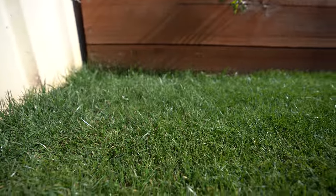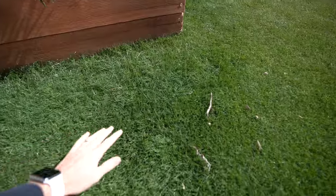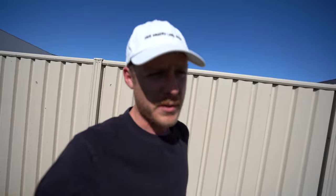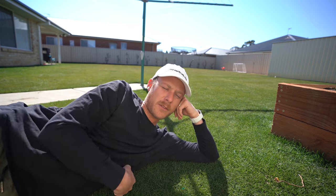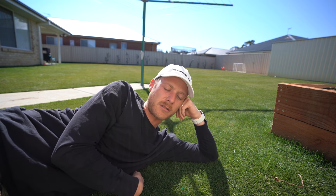When you're cutting so low like this you really notice even if it's a couple of mil difference in your height if you whippersnip first. Which is why I like to do it afterwards, but people always go on like 'you need to whippersnip first because you're gonna leave a mess of clippings everywhere.' I don't care. But for the sake of it I will do it today just to see how it goes. I haven't done it in ages so I'll give it a go.